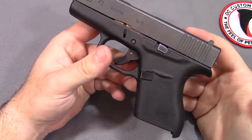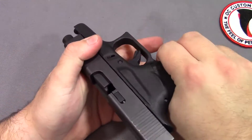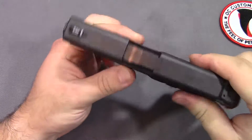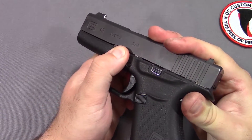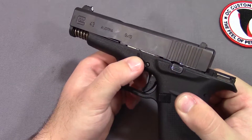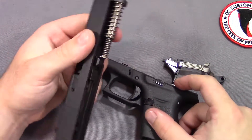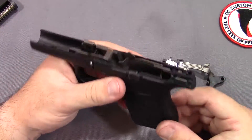So let's bring that trigger pull down significantly. First, what we're going to have to do is obviously disassemble our Glock. I want to make sure it's clear. Then we're going to pull down on the little takedown levers on both sides, pull back on our slide just slightly until we feel it kind of start to give, and then while pulling down on the takedown levers, push the slide forward and it's going to come off. We're going to set this off to the side and focus on the frame.